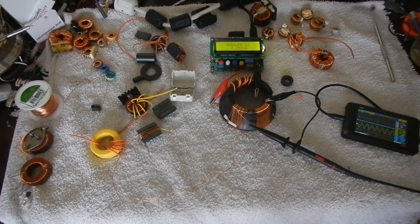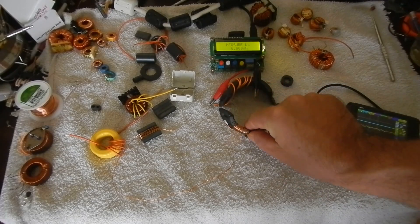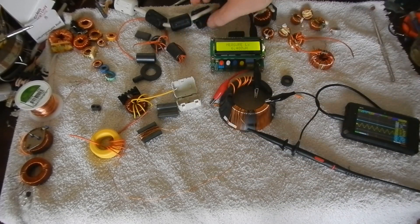G'day, in this video I'd like to continue on from my last video about inductor cores and show you some differences you may find testing at different frequencies, as well as some stuff about split cores like this one or like these ones here, which I've got a lot of out of a plasma TV.